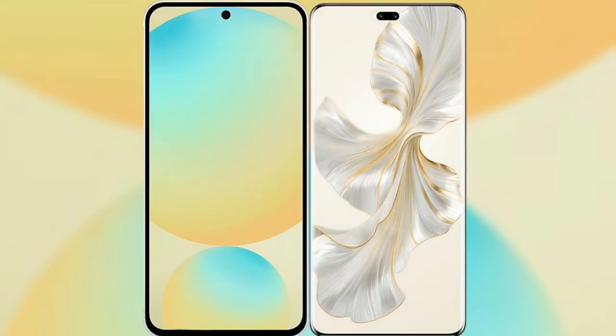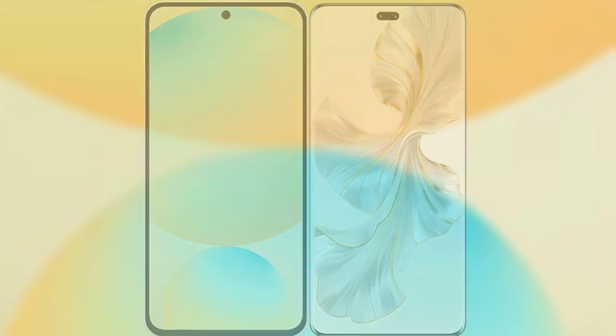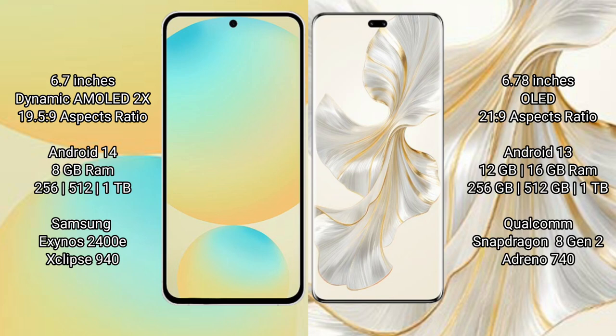I will compare the new Samsung Galaxy S24 FE with Honor 100 Pro. Samsung Galaxy S24 FE has a 6.7 inch Dynamic AMOLED display and Snapdragon 19.5.9, while Honor 100 Pro has a 6.78 inch OLED display and Snapdragon 21.9. Samsung Galaxy S24 FE runs on Android 14 operating system, Honor 100 Pro runs on Android 13 operating system.